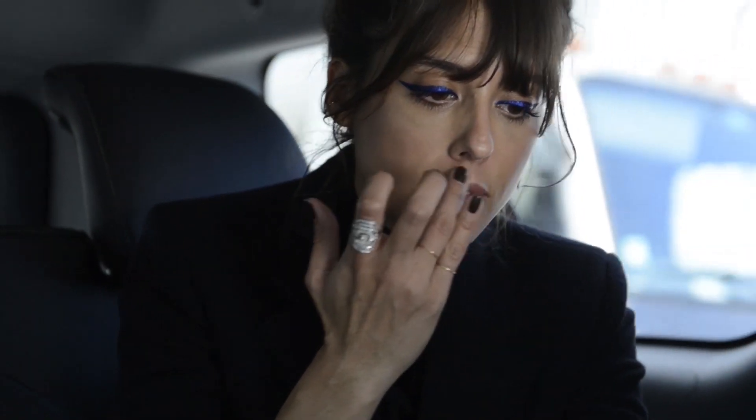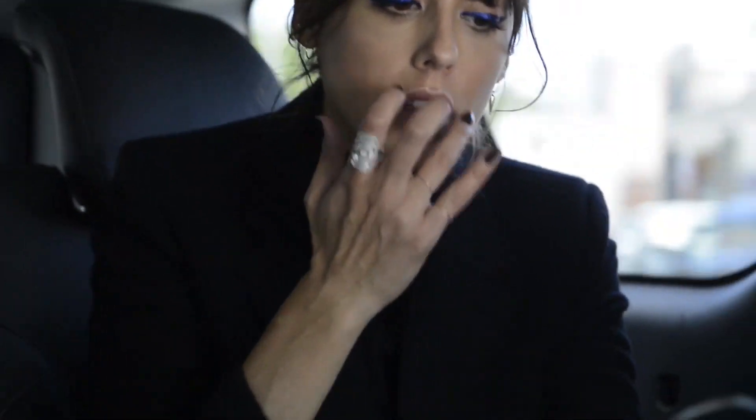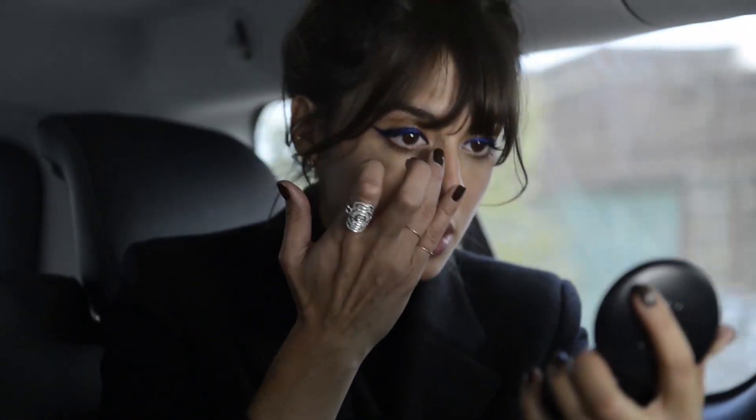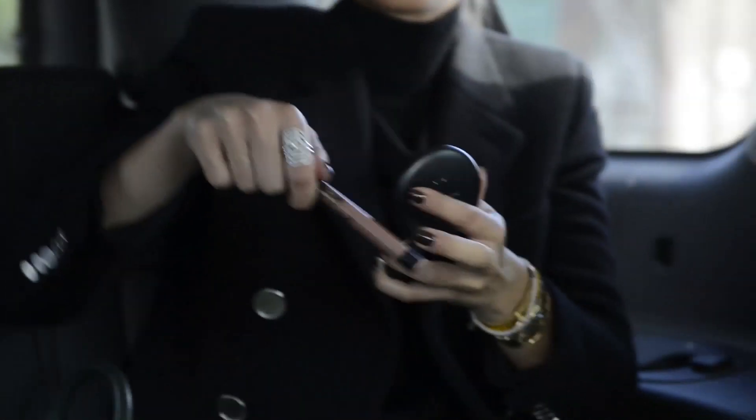I always apply in the same zones: Cupid's bow, the chin, the corner of the eye, and the cheeks. As you can see, metallic blue is a very beautiful color for walnut eyes, brown eyes, and very dark eyes as well, because it will contrast with your color and really make it pop.